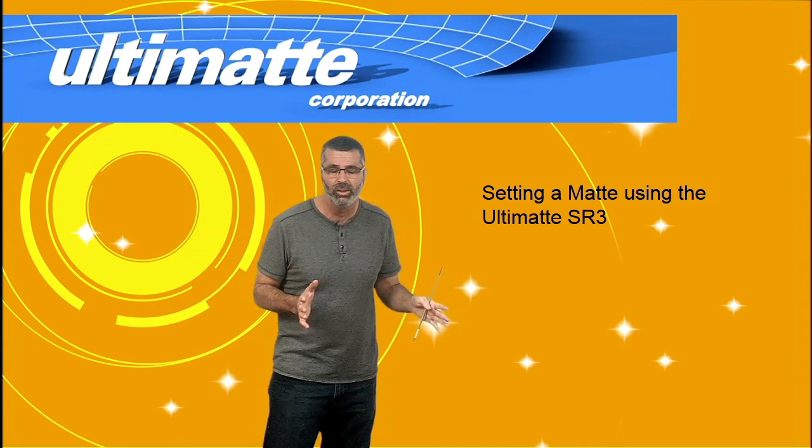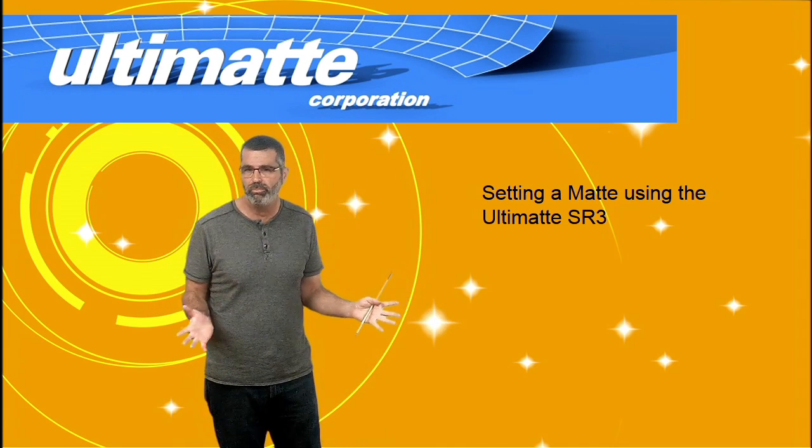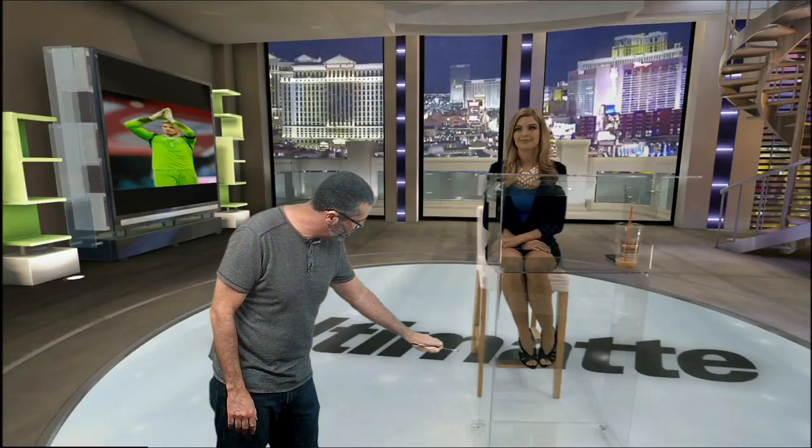getting rid of blue and green spill, how to build a background, things like that. Let me go ahead and go to our clip.